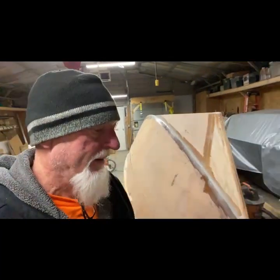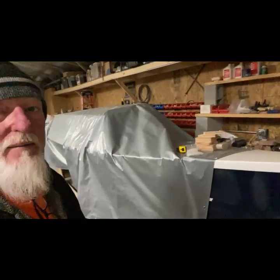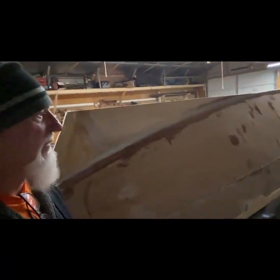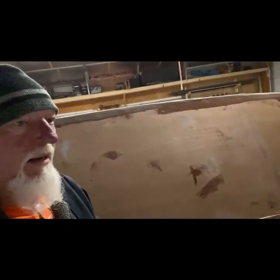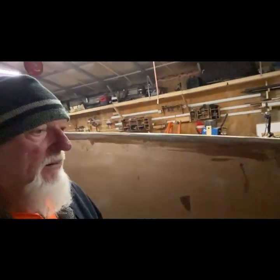That's where I'm at. Got the other hull over there hiding under that cover so I won't get anything on it. It's done paint-wise, so all I need is hatches and windows on that one. Get this one done and caught up to that one.